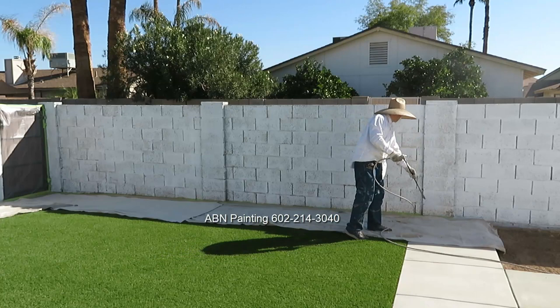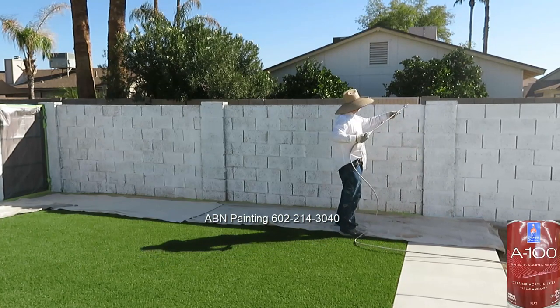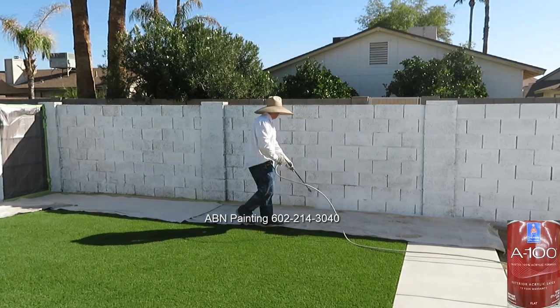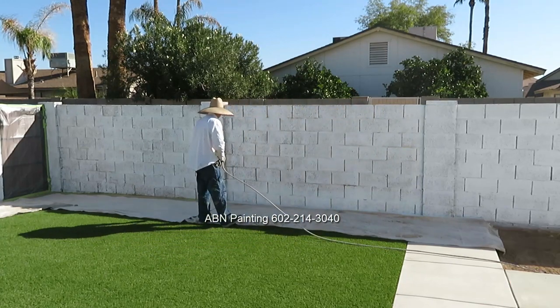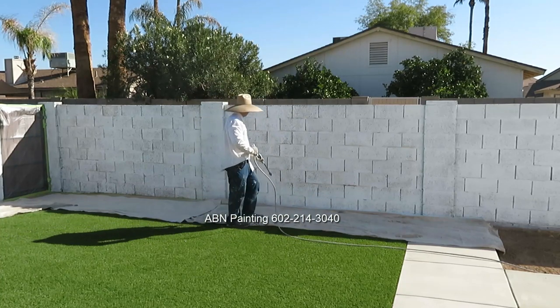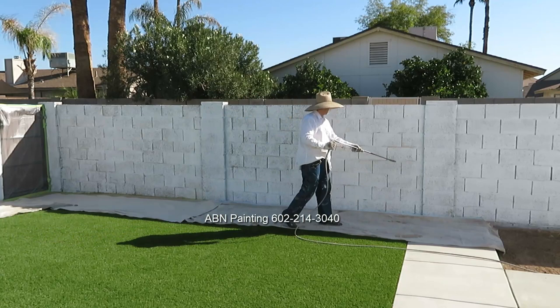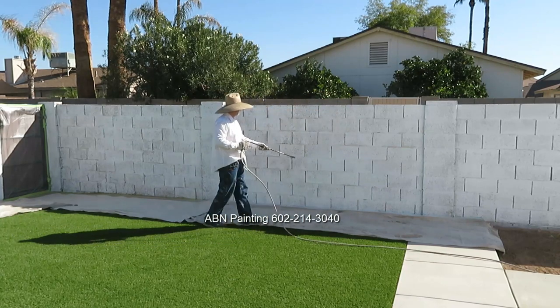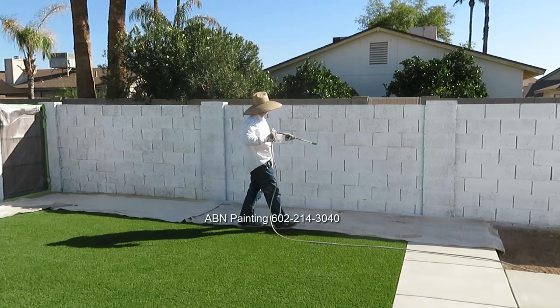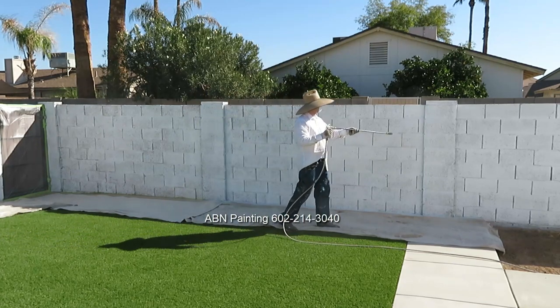Once we're done with priming, we change the primer for paint and start spray painting the rest of the wall. Every time we spray a wall, we look on the other side to see if there's anything of value that can be damaged by overspray. On this wall there's nothing on the other side to worry about, so we can spray paint at full pressure.